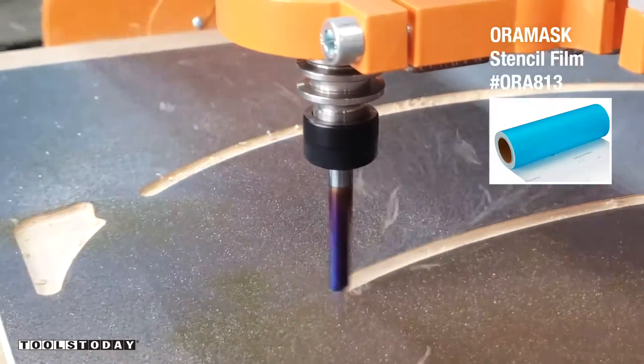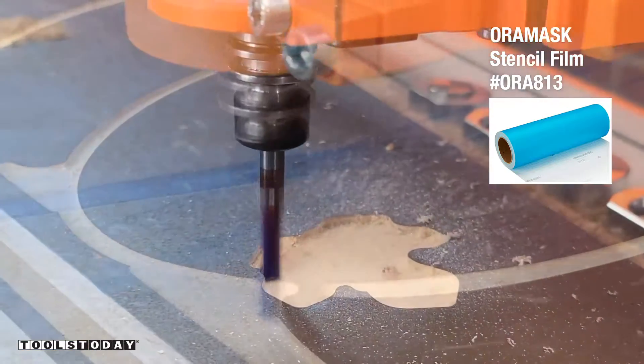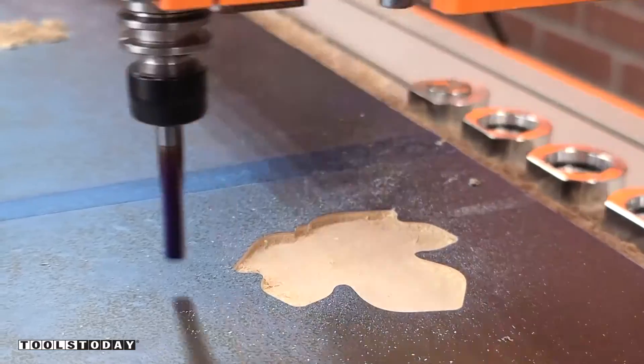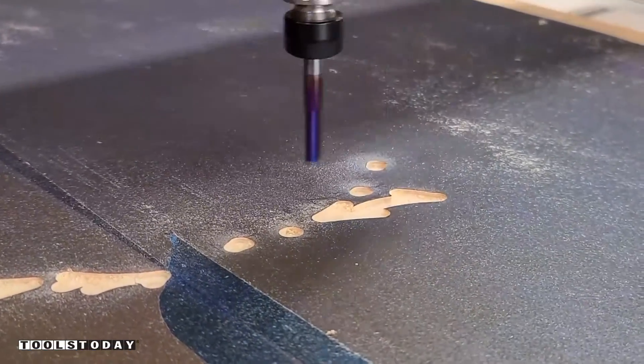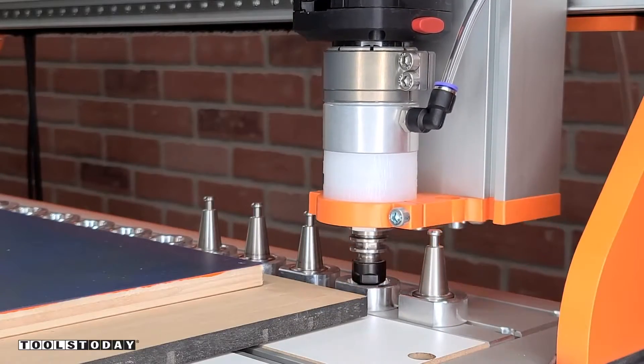With the aura mask, it's extremely important that we use a downcut bit here, as the downcut forces all of the chips down and does not pull the masking away. If you use an upcut bit here, it will tear the mask up, which is not what we want. This masking is going to help us get a nice painted edge without having to do a ton of work with it.